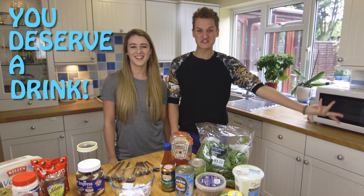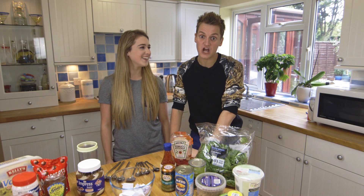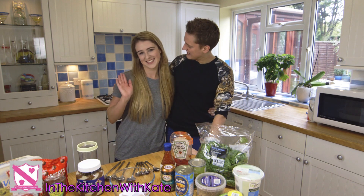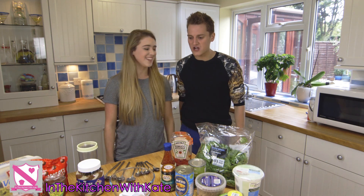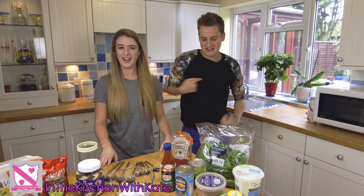Hi and welcome back to You Deserve a Drink. I'm Mamrie Hart. No it's not, it's the Philip Green Show and I'm joined by the fabulous In the Kitchen with Kate. Hello Kate. Hello Philip. And we are going to be doing the smoothie challenge today so let's get started.